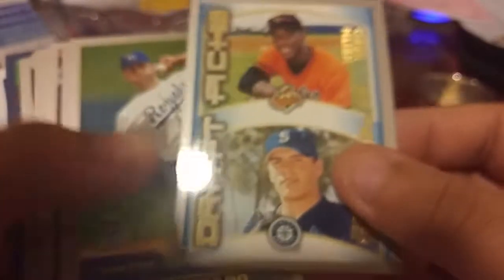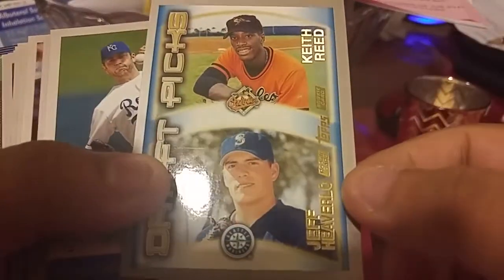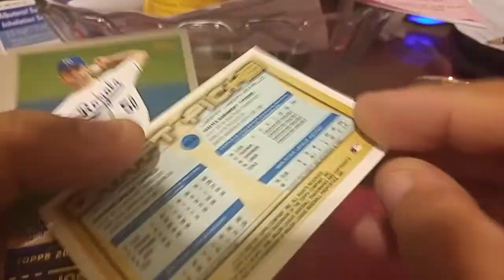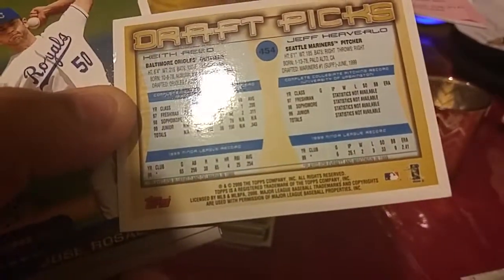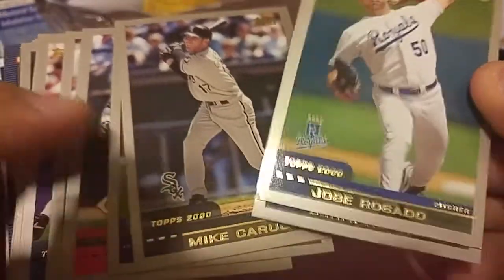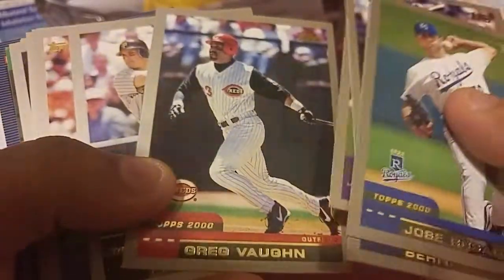These I didn't collect either. We got — can't read — Jeff, some dude, and this is from 2000. I did not collect 2000, so I'm pretty much sure I don't have any of these cards probably.